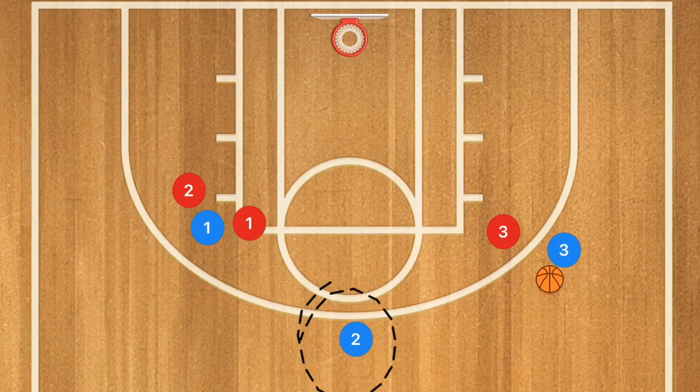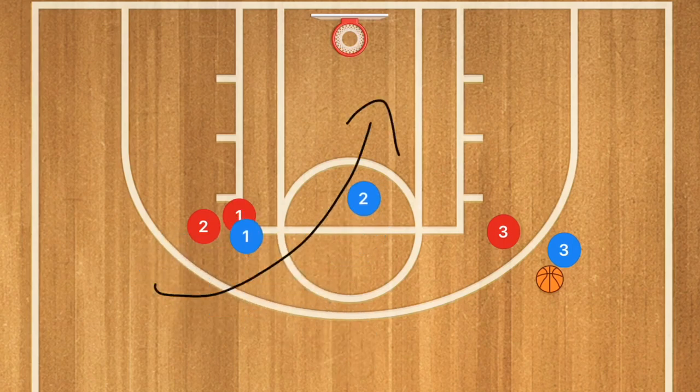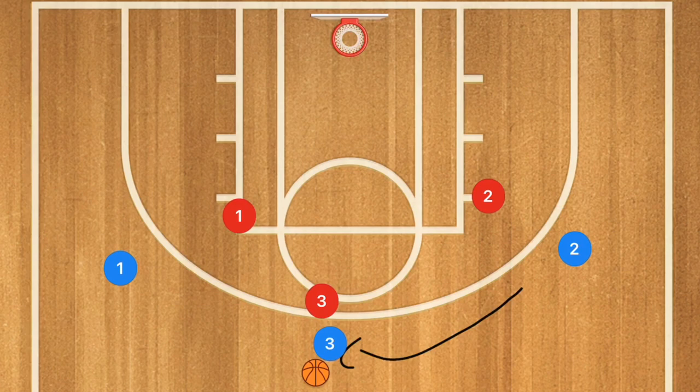If he cuts up and he's not open, they're in their spots. However, if he cuts towards the rim instead and he's open, definitely hit him up for that layup. If not, player one is going to fill out towards that spot, player three is going to dribble back up top, and player two is going to finish his cut and pop out towards the opposite side that he started from.